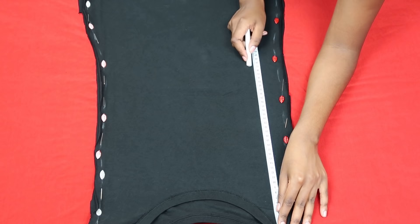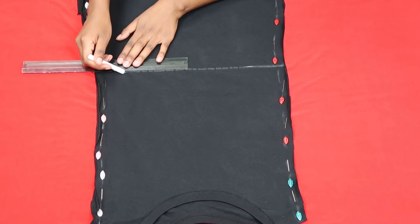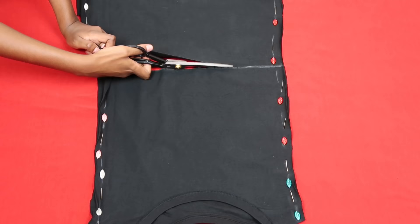I just drew a straight line across that point so I would cut a straight line, and once that was done I cut the fabric into two pieces — I had my bottom and my top.